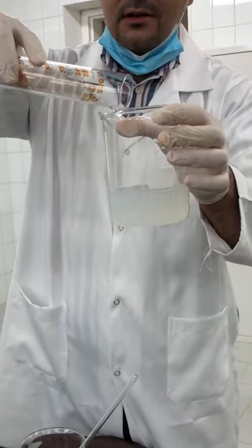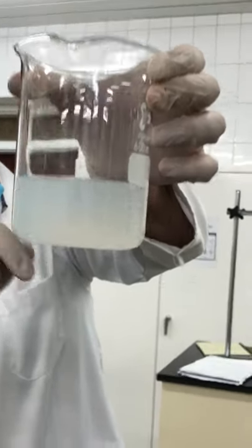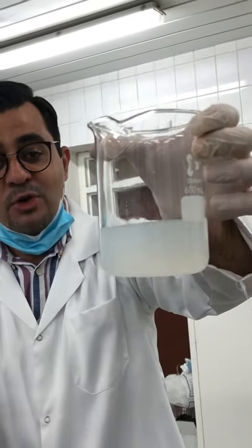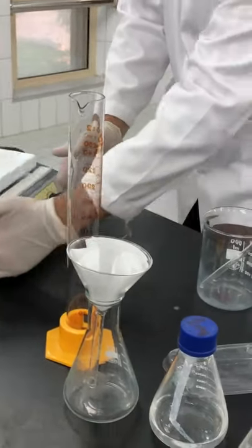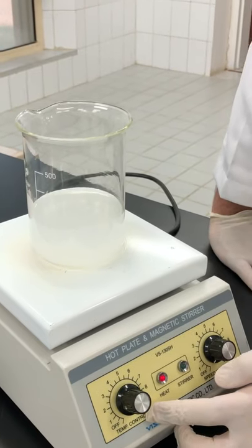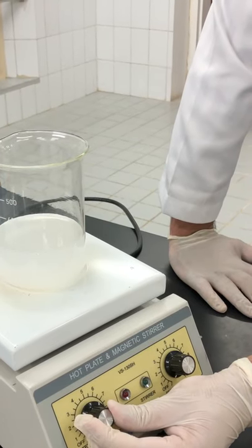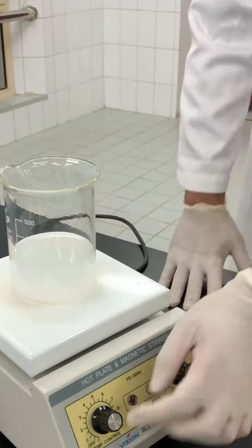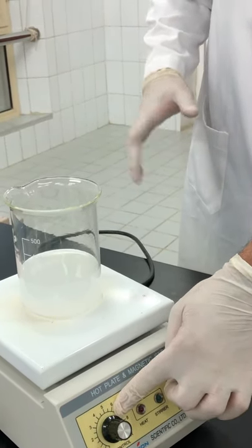I add water gently. You can see the formation of cloudiness — this white precipitate — which means the reaction immediately takes place. To make it faster, I put the reaction mixture on the hot plate. I set the heating level between 5 and 6, which means the temperature will not exceed 80 degrees Celsius.